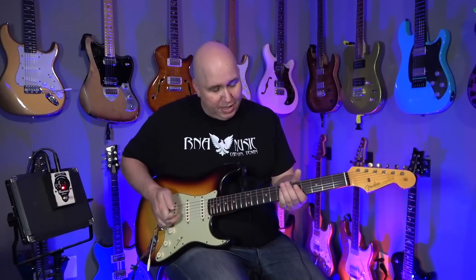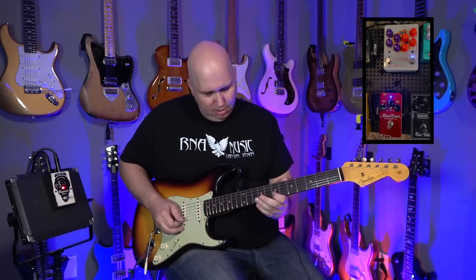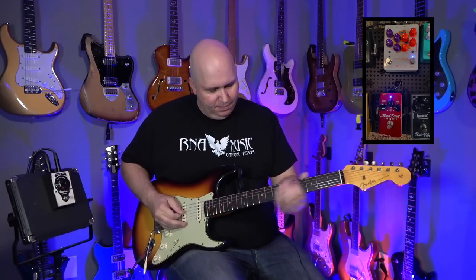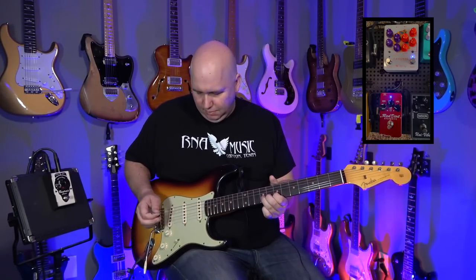The other thing I want to show you is how nice the notes sound. Big difference. Let's go ahead and switch to a humbucker real fast.